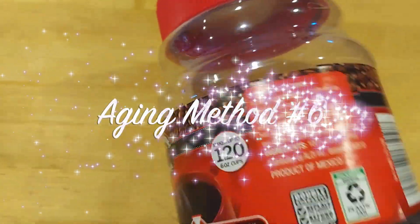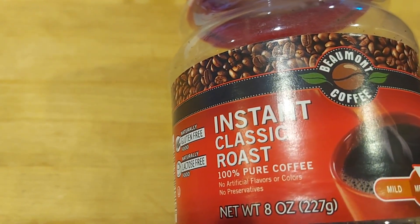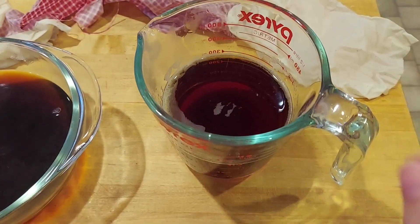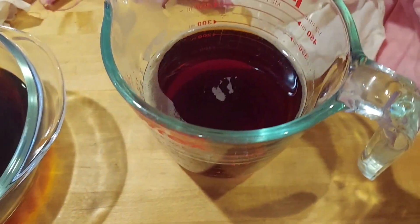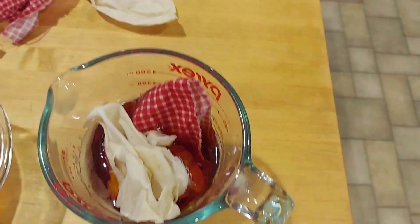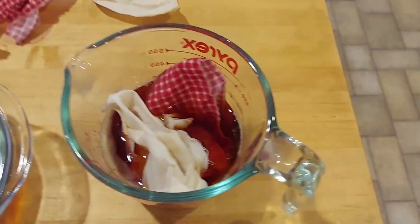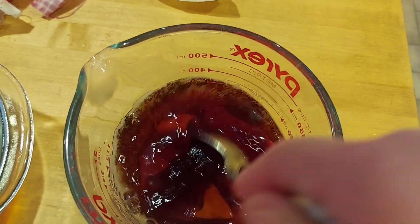Another method of aging fabric is to use tea or coffee dye. I will compare here using tea, regular coffee, and instant coffee. I have made my tea just as I would normally make tea, and I have my piece of fabric wet with the excess water wrung out of it. I'm going to use a piece like this and also just a piece of muslin so you can really see how the different dyes affect the fabric. I'm going to put that in and let it sit.